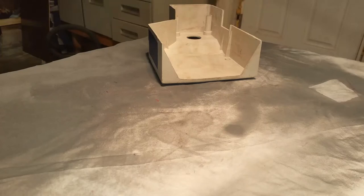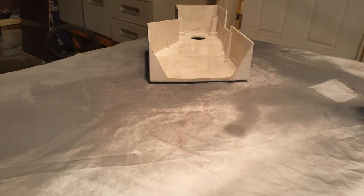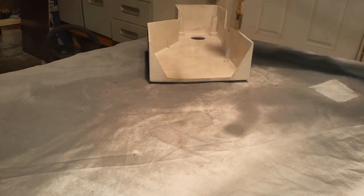This is Mini Lathe Rebuild Part 19. This is going to be a really short video, I promise. Anyway, it's getting late. This is the cover — it was white, but I think it should match the rest. If you all disagree, let me know. We're doing some painting, which should be really exciting.